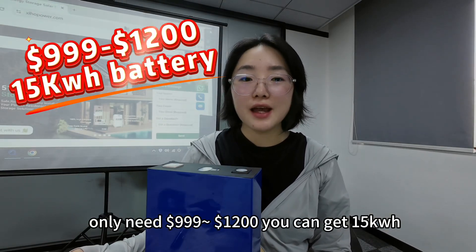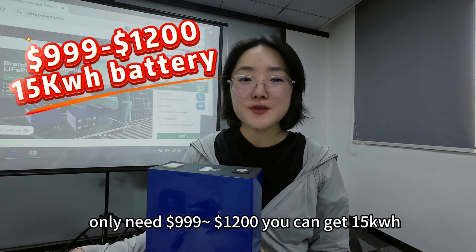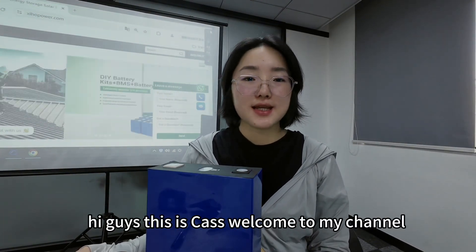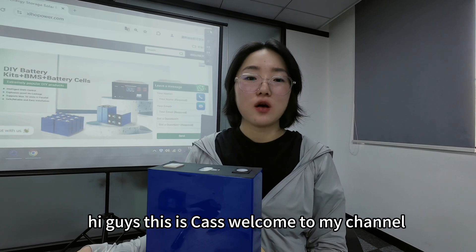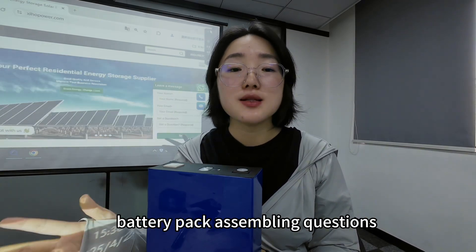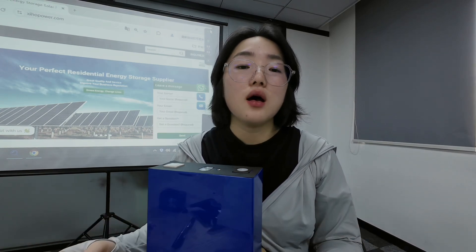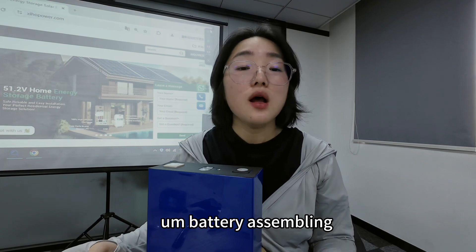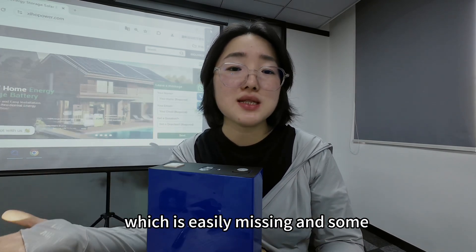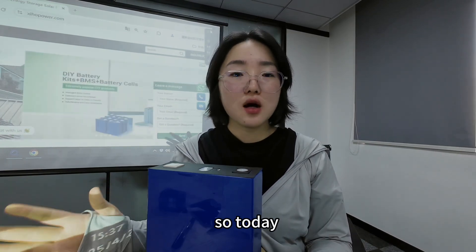You only need $999 to $1200 to get a 15 kilowatt battery pack. Hi guys, this is Cass, welcome to my channel. Today we're going to talk about battery pack assembling questions, because some clients were confused with battery assembling due to the complex components, which are easily missed, along with some round assembling wires.